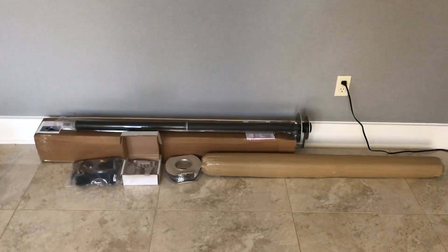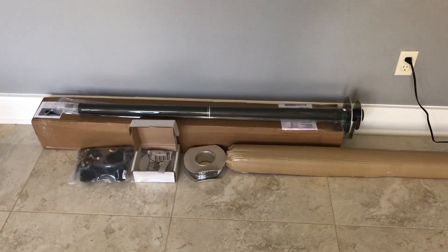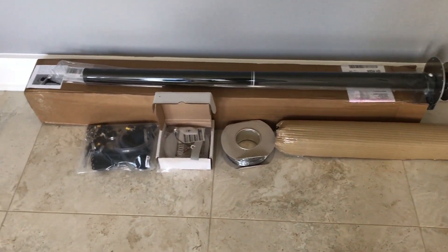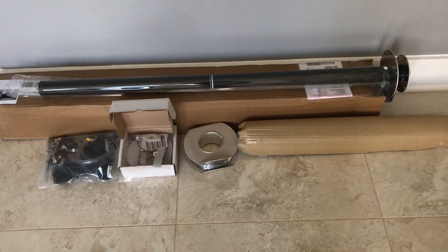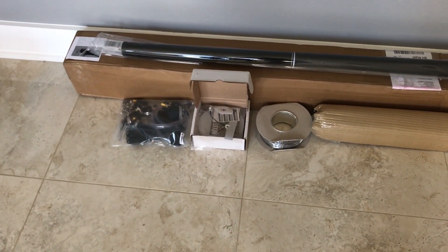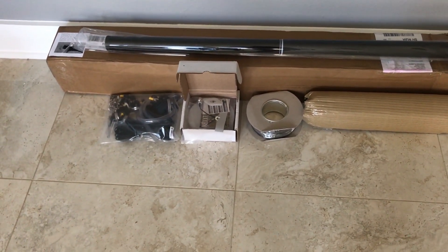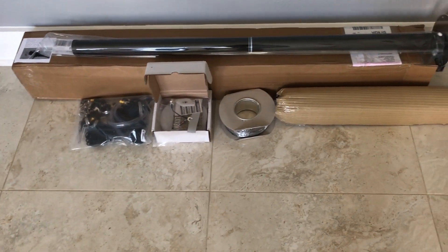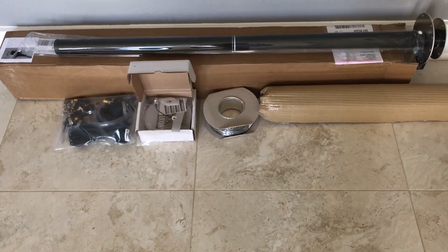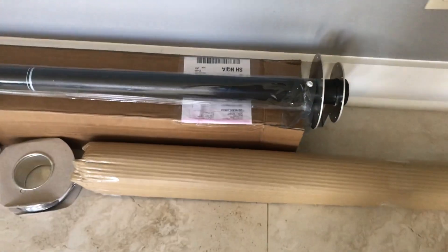This is going to be a video series detailing how to assemble the DX Commander Classic Antenna. The package arrived yesterday and as you can see the antenna pole is about four feet long. Then we have a bag with a lot of equipment and parts, another little box that's got the plates, and then a bunch of wire coiled up into a roll.